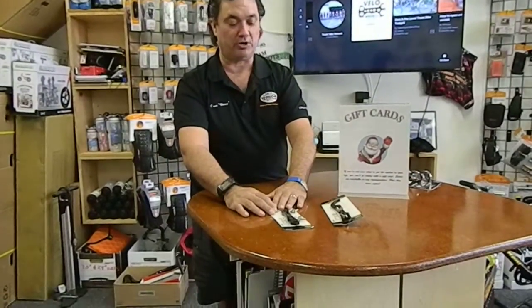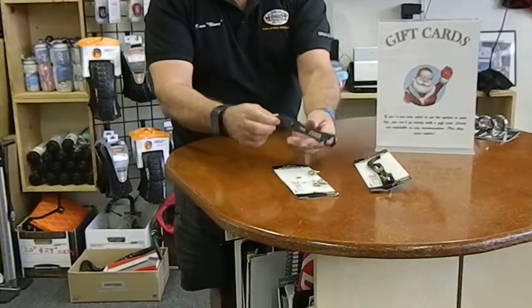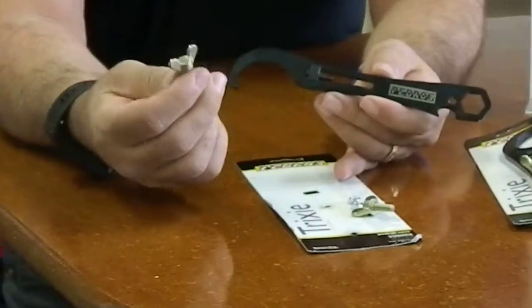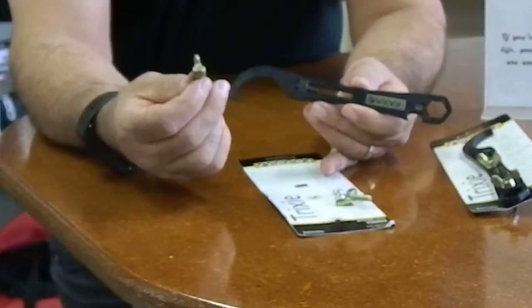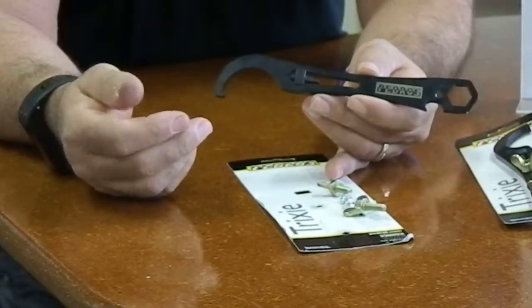I've gone ahead and taken this one off of the card so we can take a look at it. This is kind of how it's packaged, nice and neat. We're going to start with your wing nut here — this goes right into your five millimeter bottle cage holder. You can place it on the bike, on the down tube or on the seat tube, however you like.